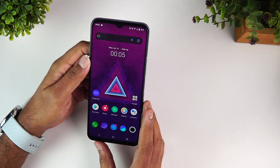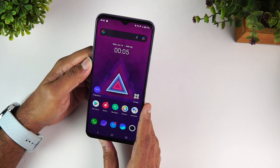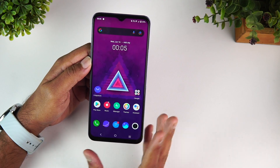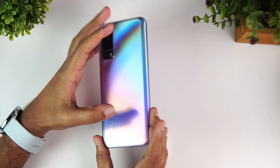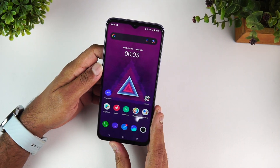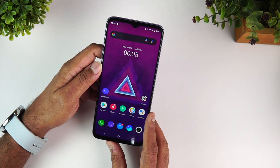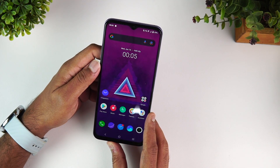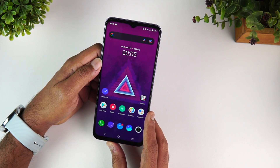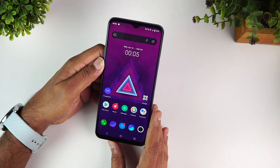The iQOO Z3 also supports VoWiFi, 4G LTE, VoLTE, and carrier aggregation. It comes in two colors: the blue color shown here and a black color. There are three variants: 6GB+128GB priced at ₹19,990, 8GB+128GB at ₹21,990, and 8GB+256GB at ₹22,990. It's available on Amazon, and the link will be shared in the video description.